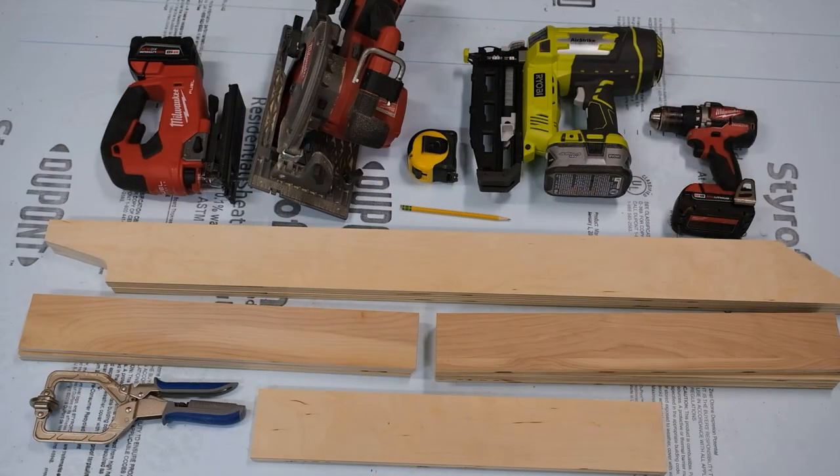You'll need a couple of tools for this build: a jigsaw, a skill saw, measuring tape, pencil. I use an air nailer, a drill, and some clamps. I also use three-quarter-inch plywood and half-inch plywood. This is birch.